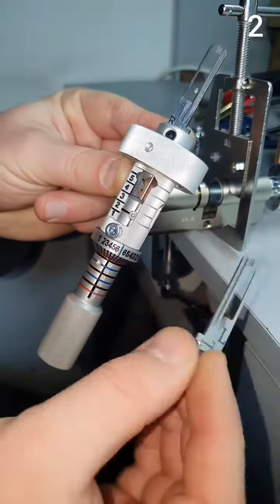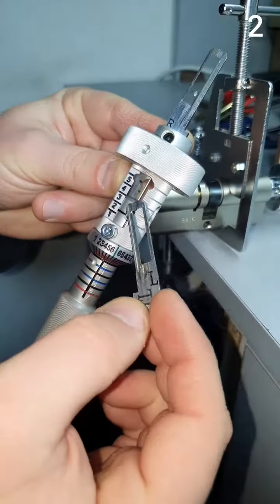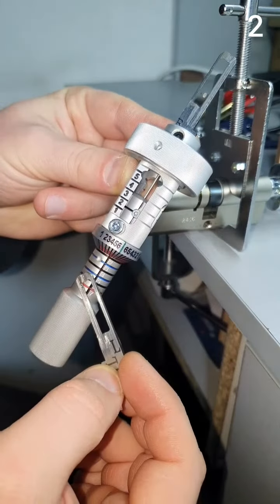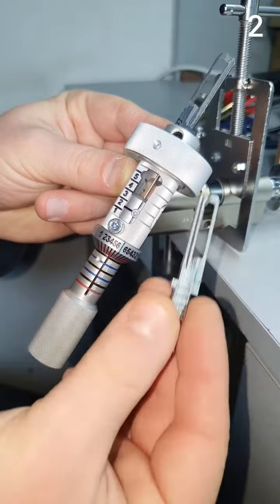Hi there. Overview of the 2-in-1 multi-lock tool. It has an internal scale for 5-pin, an external scale for 7-pin. Also Magnum, Ravbayak, and has a left side.